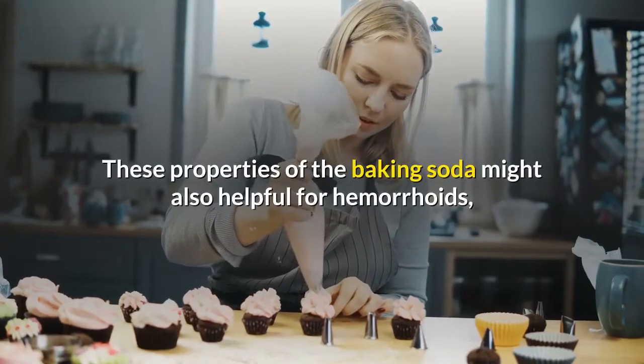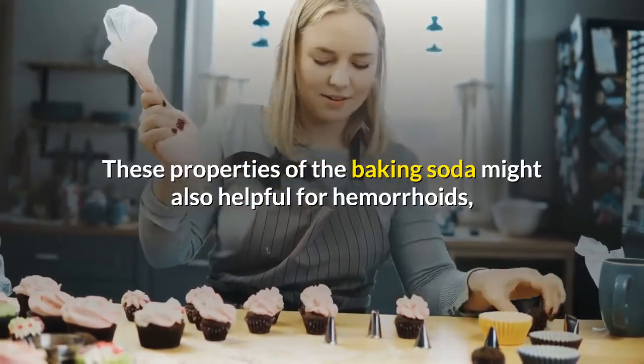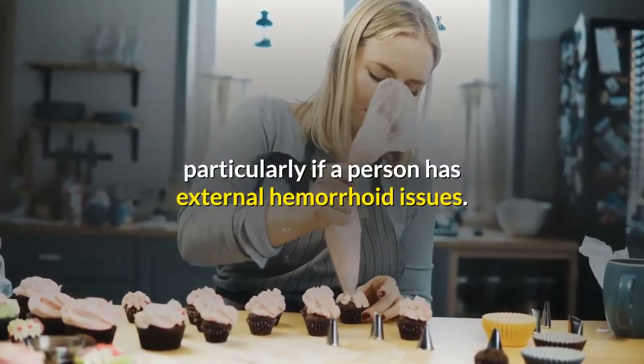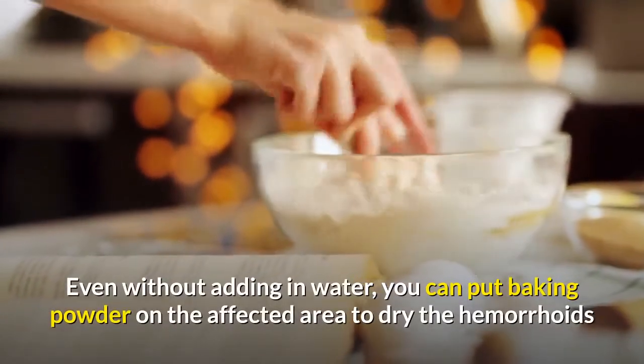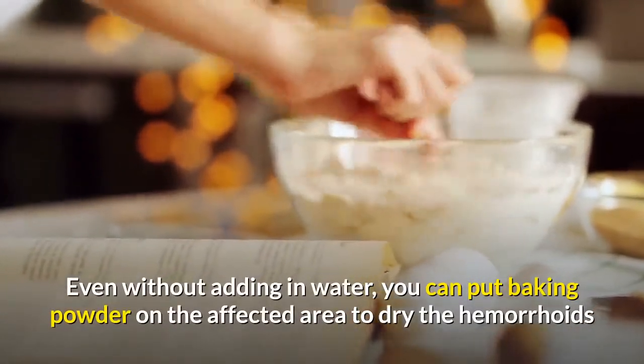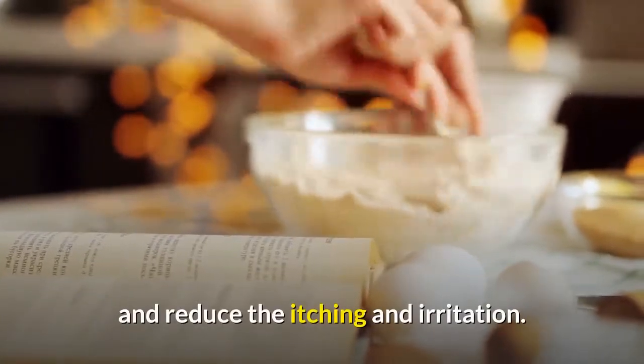These properties of baking soda might also be helpful for hemorrhoids, particularly if a person has external hemorrhoid issues. Even without adding water, you can put baking soda on the affected area to dry the hemorrhoids and reduce the itching and irritation.